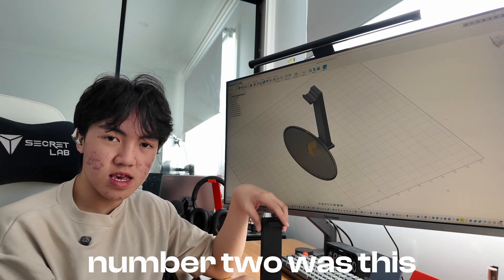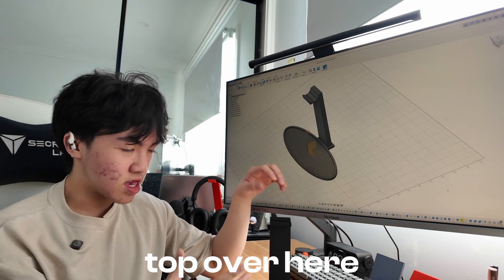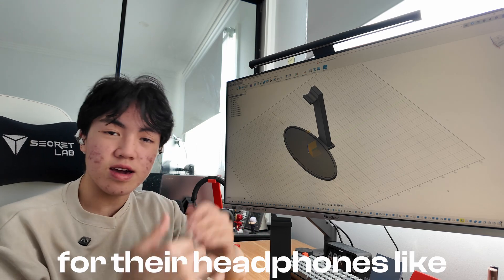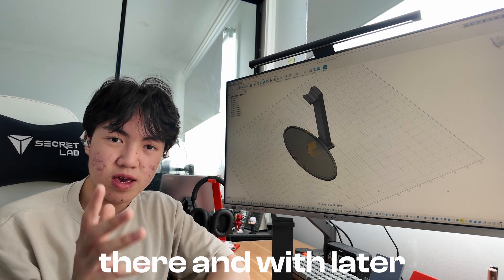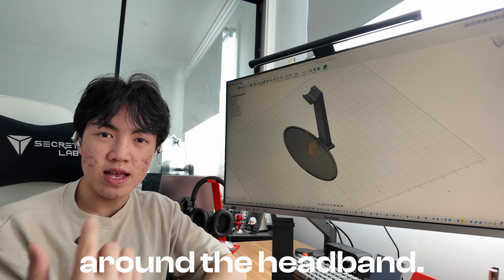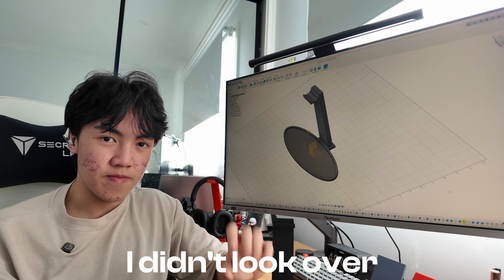Number two was this curvature at the top over here. It's not very fitting for the headphones. It's not like a Pringle shape where it will form to the headphones — it will just rest there. And with later use, it might cause more wear and tear around the headband.